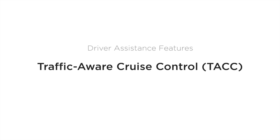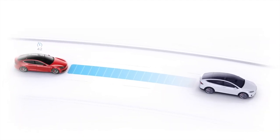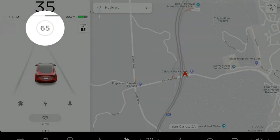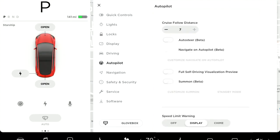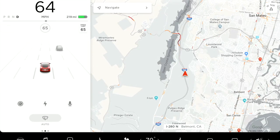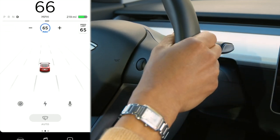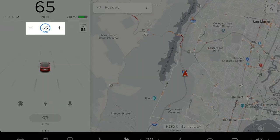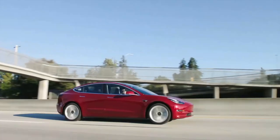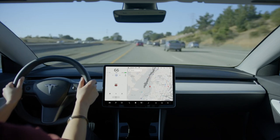Traffic Aware Cruise Control, or TACC, adjusts speed based upon the vehicle ahead of you. When TACC is available, a gray circle with a number appears — that number is your set speed. Activating TACC is simple: when it shows as available, press the drive stalk firmly down once, like you're shifting to drive again. The gray circle turns blue indicating TACC is active and you can release the accelerator. Your Tesla will travel at the set speed on open roads and slow down for curves and traffic ahead. TACC responds to most objects but can't recognize everything, so be ready to take over.